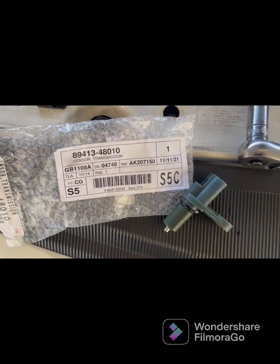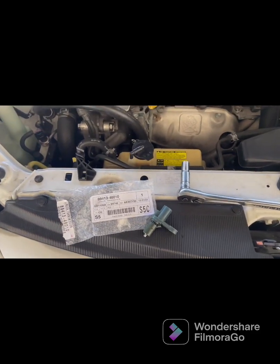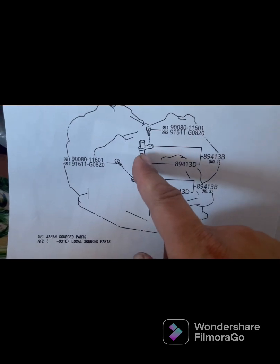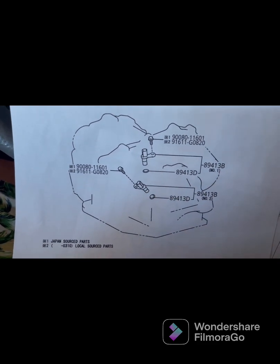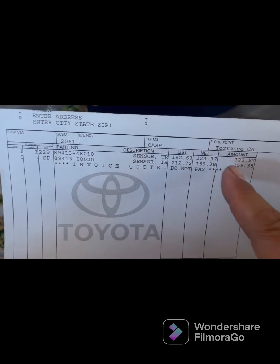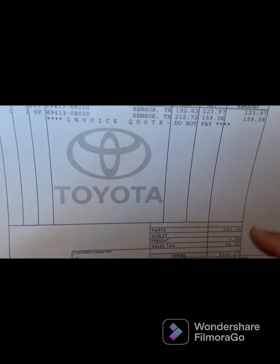Now we're going to pick up the tools and go inside the car to turn it on and see if that check engine light turns back on. Here's the schematic — the part we just changed is sensor A, and this should be sensor B. I got this from Toyota parts that were printed out for me. The first one comes out to $123.97 and the second one to $159.38 — for both of them about $310.27. I only got the first one because that's sensor A.